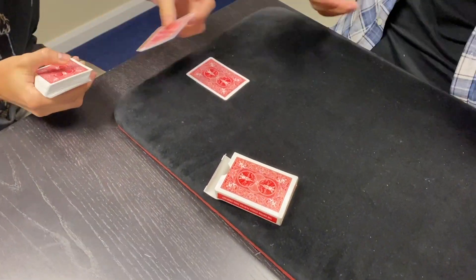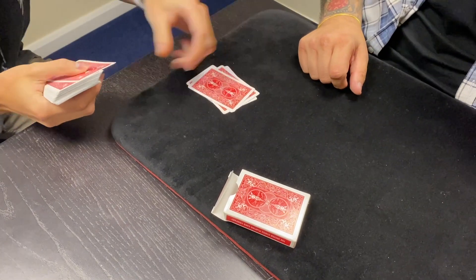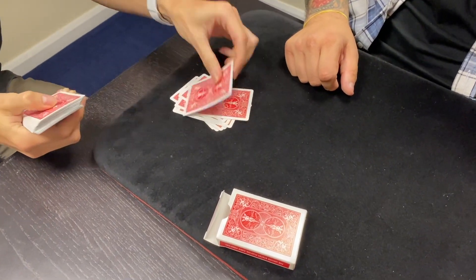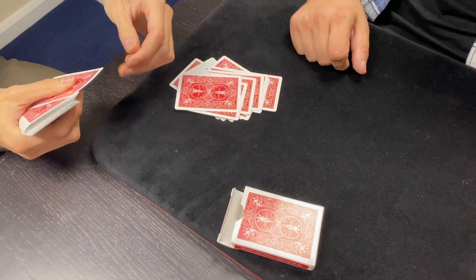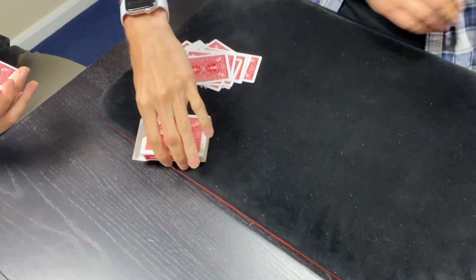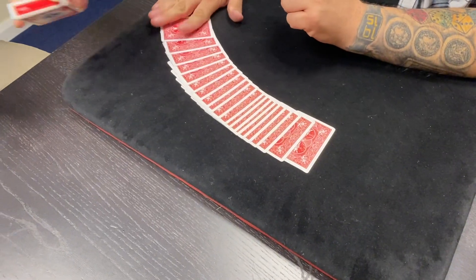And then 3, 4, 5, 6, 7, 8, 9, 10, 11, 12, 13, 14, 15, 16, 17, 18, 19, 20. Lovely. Put the rest of the cards inside the box. That way we know there are only 20 cards.